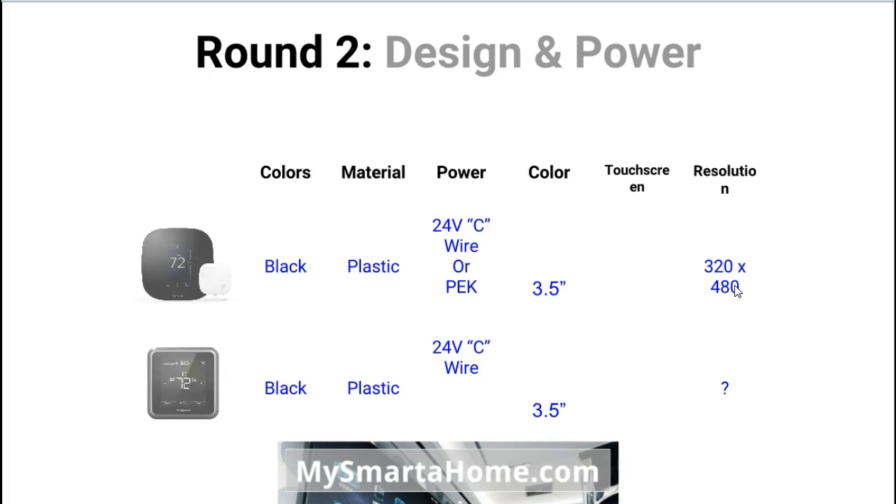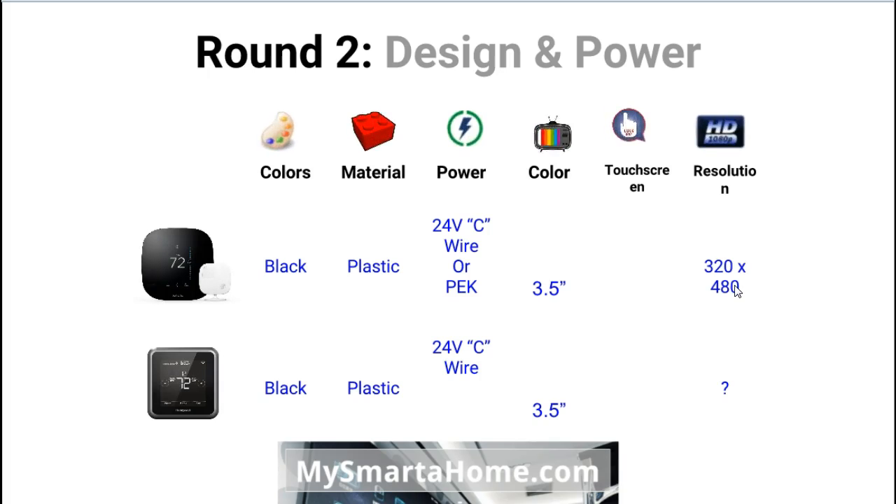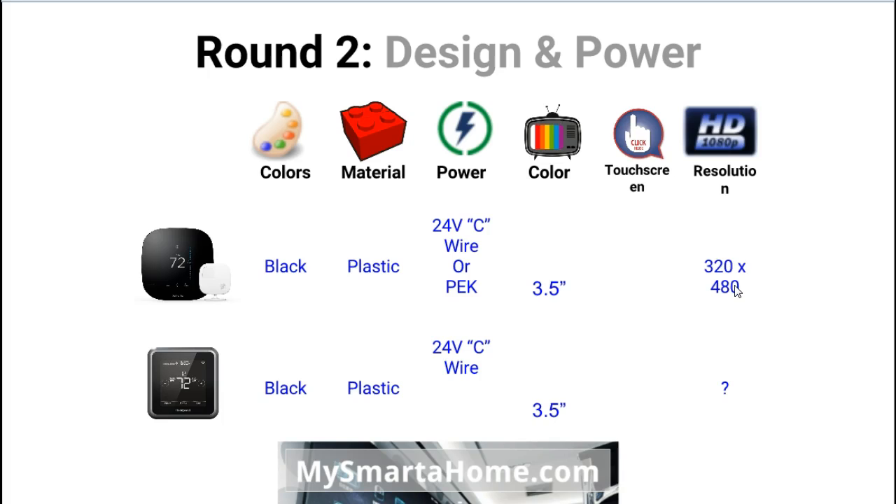Let's go into round 2. Let's get the thermostats out and look at some more features. First, colours: both of these are only available in one colour style. The Ecobee 3 is black, and the Lyric is black and silver or grey. Materials: both are made from plastic.